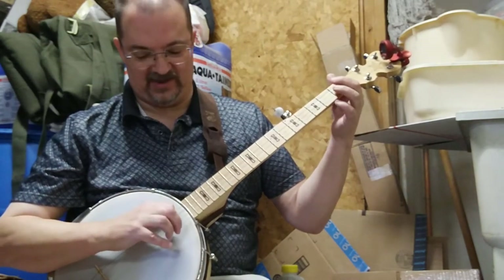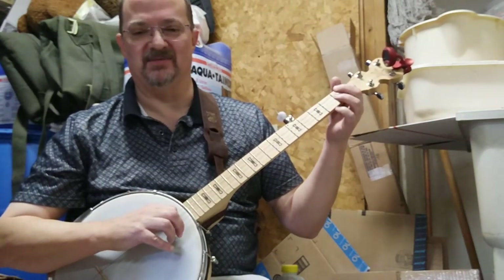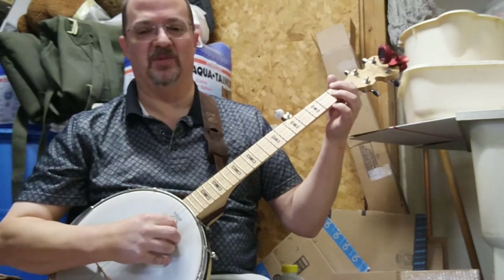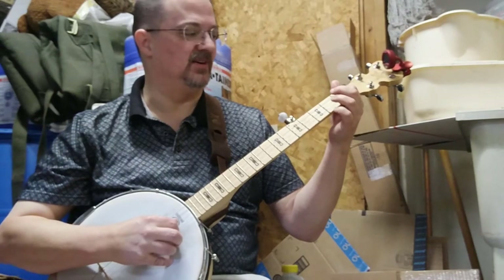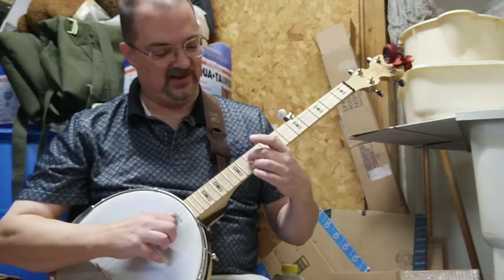And then open strings: D, G. This last note changes depending on your tuning — if you're in double C, that'll be open, but if you're in open G tuning you have to fret it at the first fret to get that C.